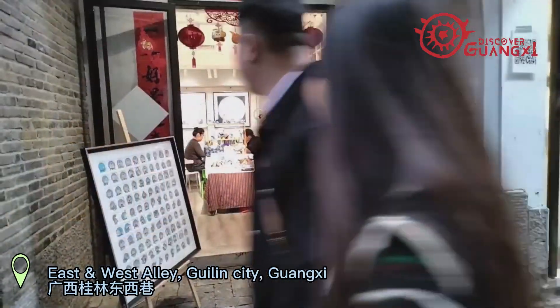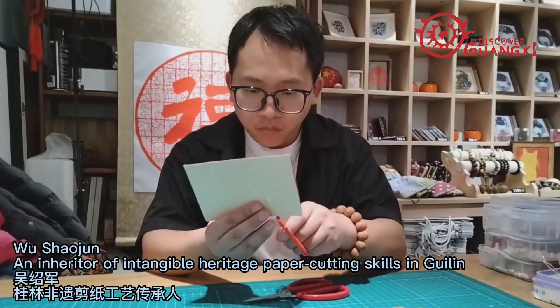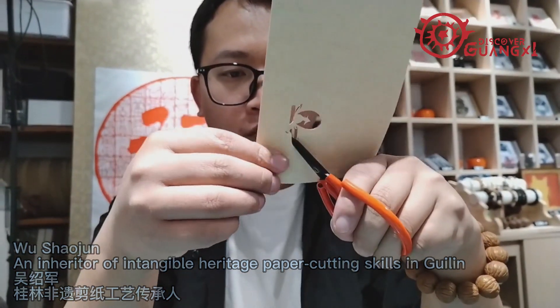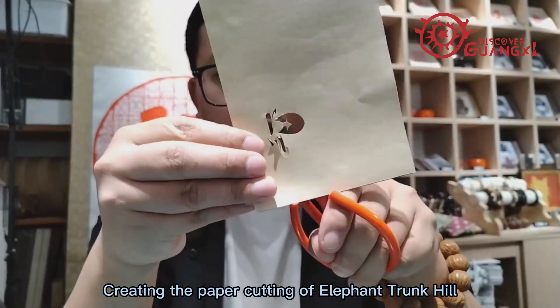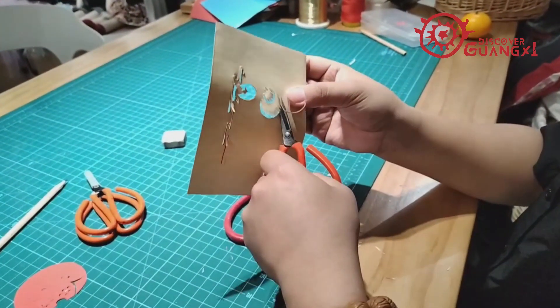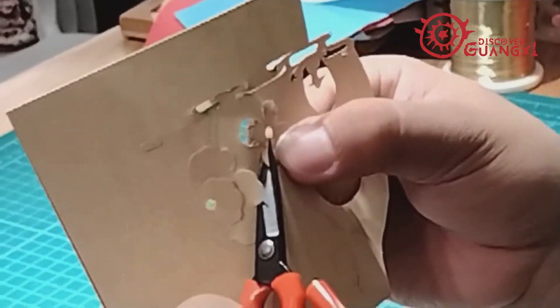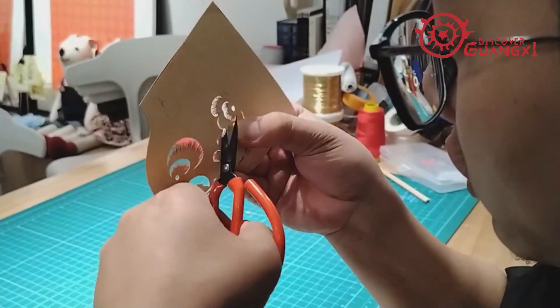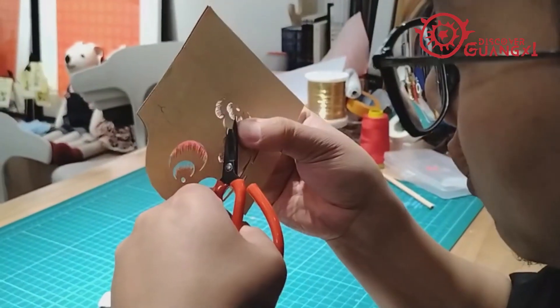Jian zhi is an art of cutting out patterns from paper with the help of scissors or knife. Jian zhi has a history of over 2,000 years. Jian zhi artists use a piece of paper and a pair of scissors to cut into a variety of patterns, pouring their feelings, good wishes, and the pursuit of a happy life into their artworks.